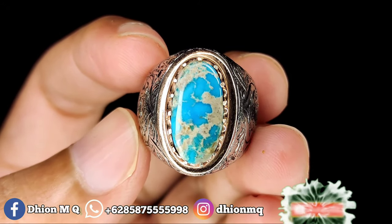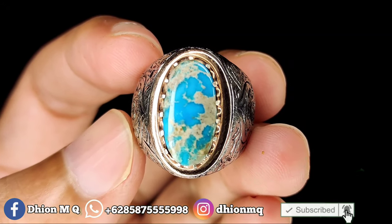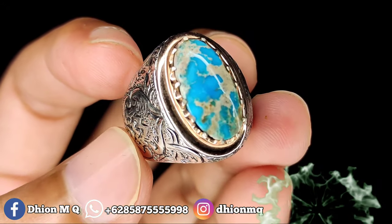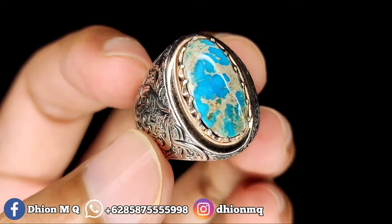Assalamualaikum warahmatullahi wabarakatuh. Kembali lagi di channel saya, Dion MQ. Untuk kesempatan video kali ini, saya akan share dan review batu virus persia warna biru dimensi kantoran.